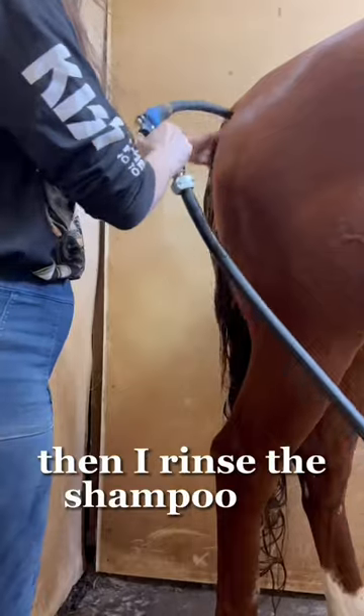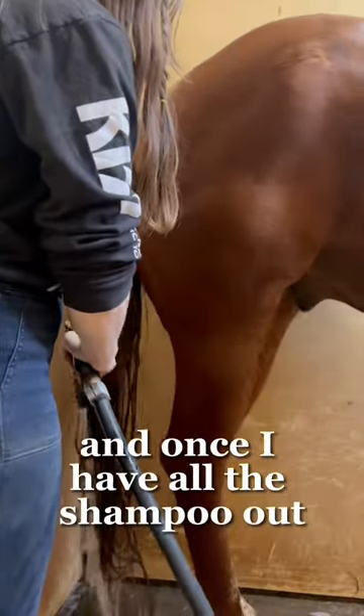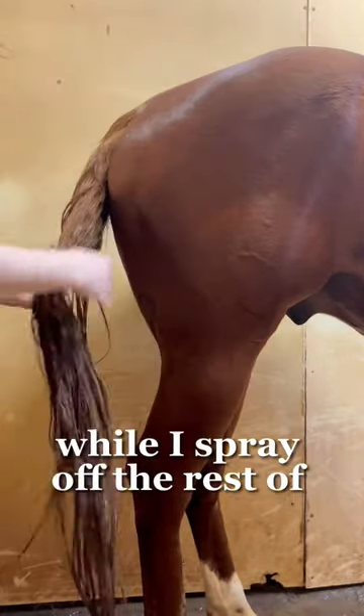Then I rinse the shampoo out. And once I have all the shampoo out, I put some conditioner to set in his tail while I spray off the rest of his body.